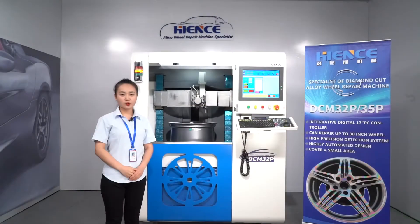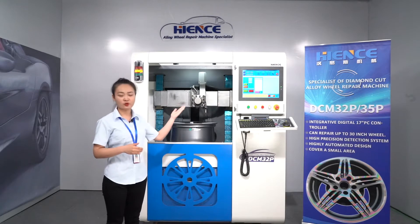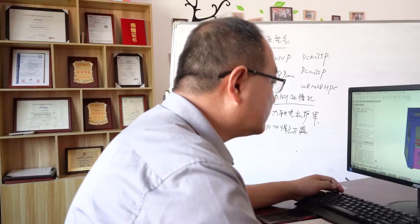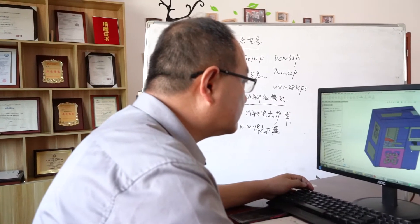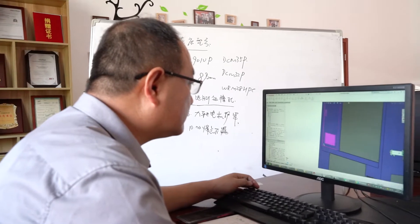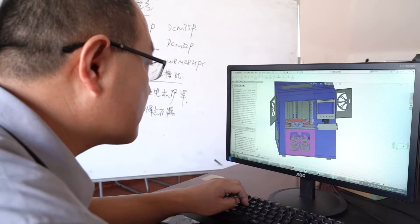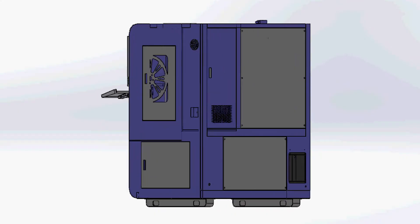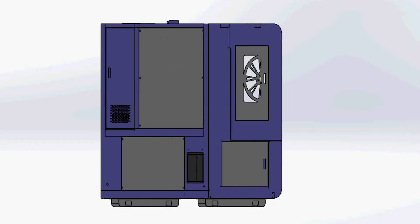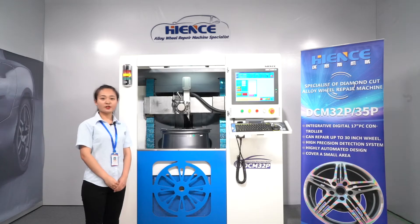In order to meet the request for all wheel and face repair, we developed the vertical wheel repair machine DCM32P, which features a variety of user-friendly designs. It breaks away from the horizontal machine structure and adopts the structure of vertical lathe. However, it is different from the vertical lathe in other countries in the world. Next, I will introduce our machine for you in detail.